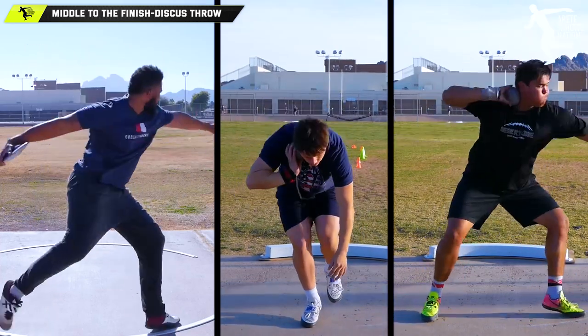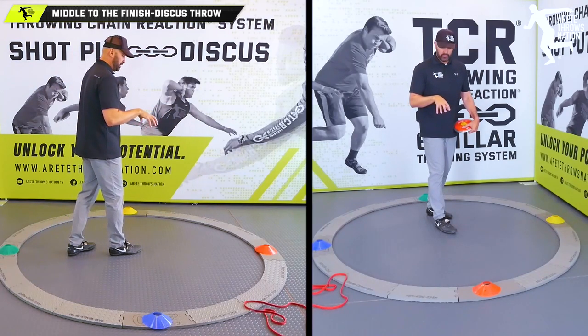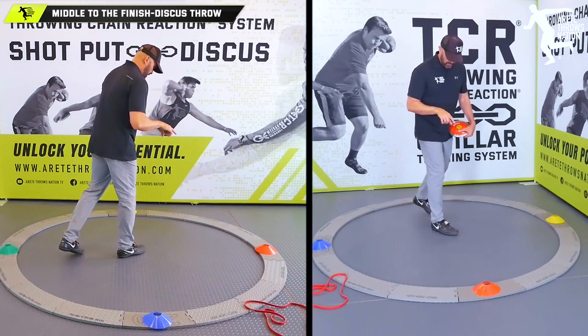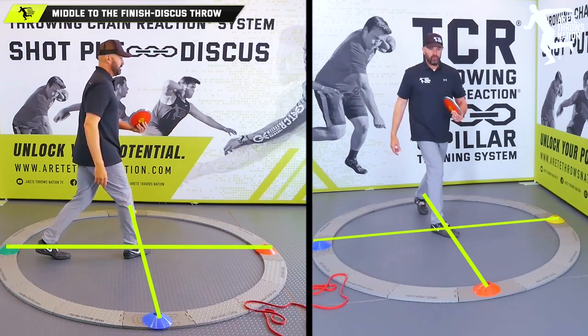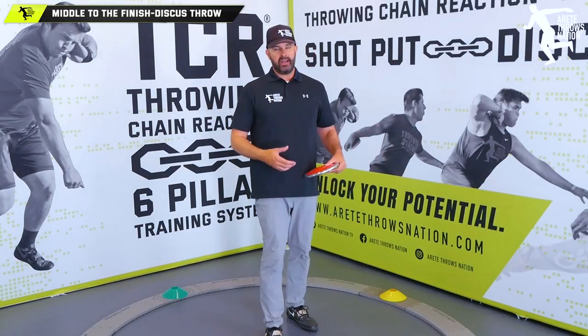One of the things we talked about with the discus is the next phase that gets really tricky: understanding when we're in the middle of the circle, how do we set up the throw and move into the power position?